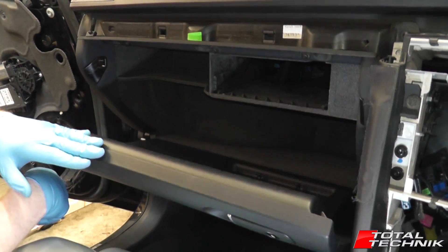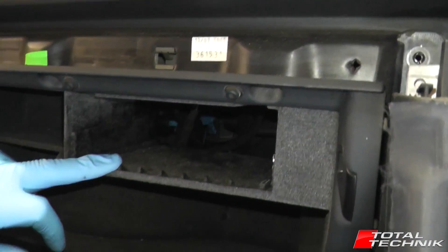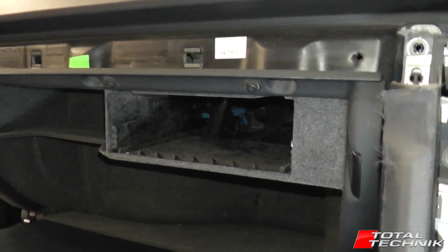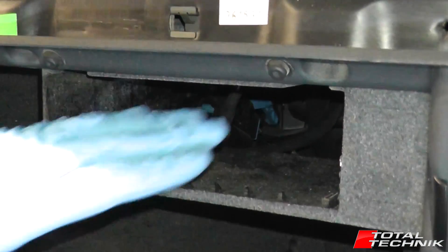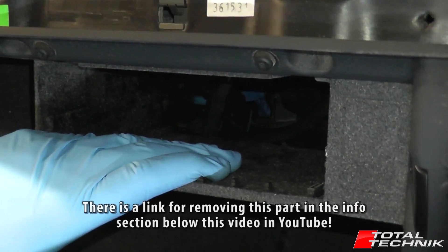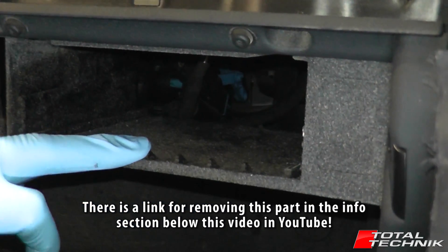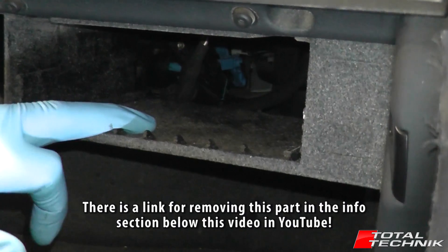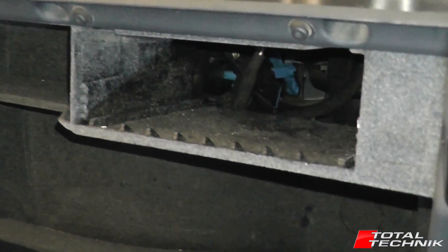There are only five bolts that hold this in place. This one actually had the optional extra CD changer which I've removed — not many have this option. I've done a video for removing it, and I'll add a link in the description below. So if yours does have the CD changer, you can follow that link to get it removed first.